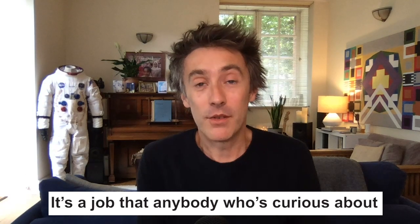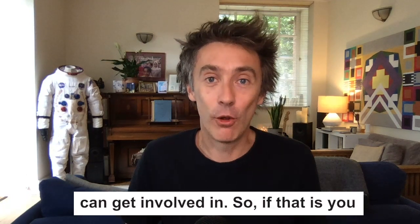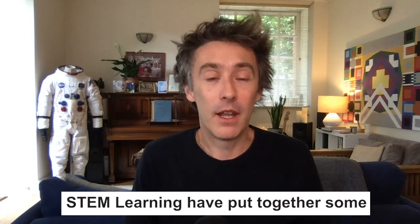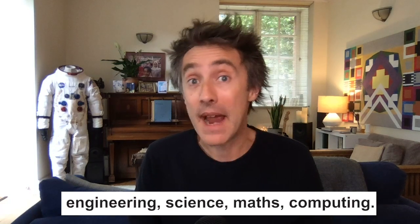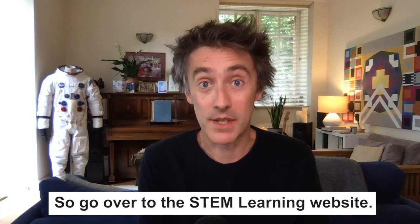Engineering is a job that anybody who's curious about the world or has an inquisitive mind can get involved in. STEM Learning have put together some fantastic activities for you to explore engineering, science, maths, and computing. Go over to the STEM Learning website.